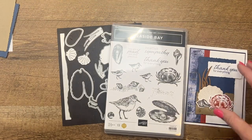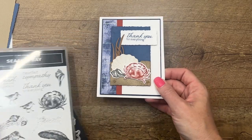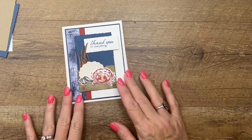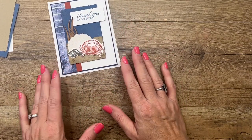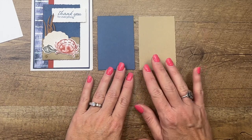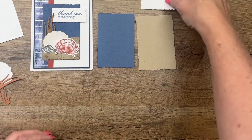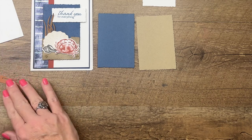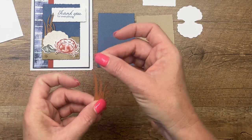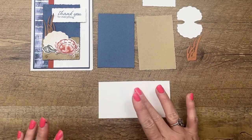We're going to really use the Misty Moonlight on this card. I'm also using some designer series paper that retires on May 1st — it's a great pack of water, ocean, beachy themed paper, so check it out before it's gone. I've done some things ahead of time: I cut out deckled edge rectangles from Misty Moonlight and Crumb Cake, a small deckled rectangle from Basic White, a seashell from Basic White, and two grasses from a new color called Pecan Pie.